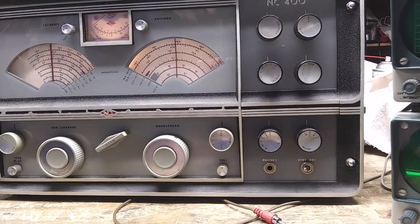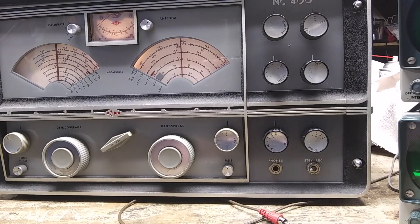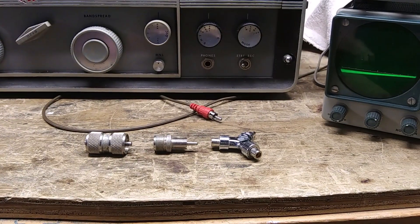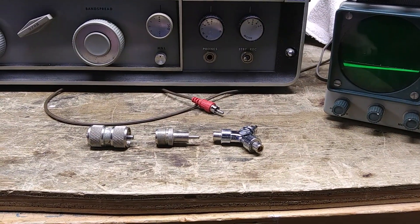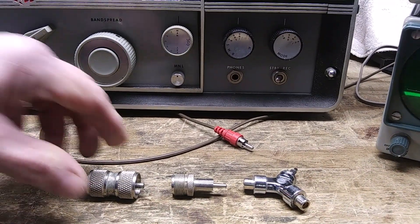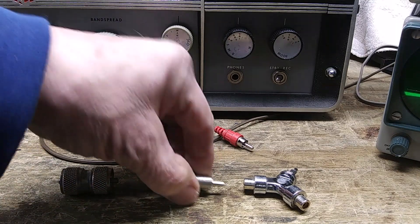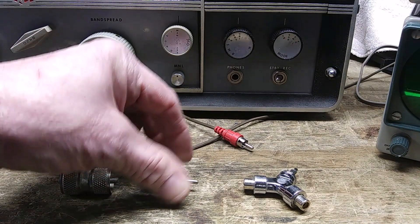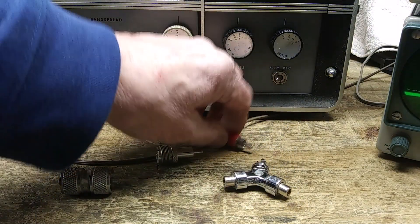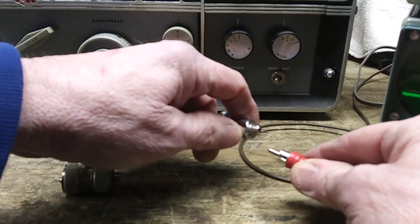The receiver I'll be using is a National NC-400. Now this has an IF of 455 kHz, but it does not have an RCA connector on the back — it has an SO-239. So this is what I rigged up to adapt it: a male-by-male adapter, an SO-239 to RCA Phono, an RCA Phono Y, and then the Phono cable.